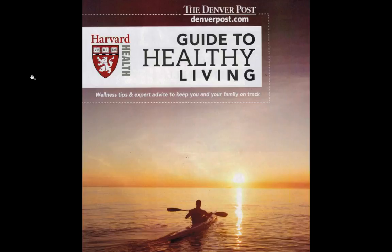Hi, Steven Sashen here from ZeroShoes.com to talk about something that I got in the newspaper as an insert the other week. It is the Harvard Health Guide to Healthy Living. There's a lot of great information in here, but there's one section that I really want to talk about — let's take a look at that.